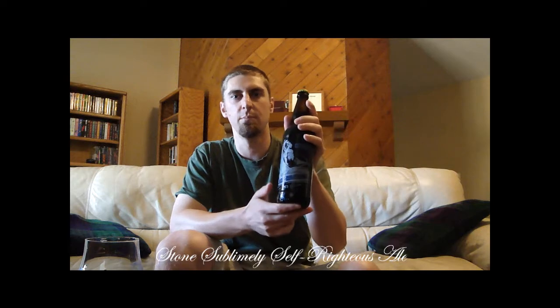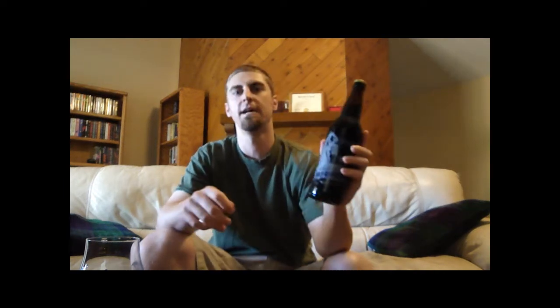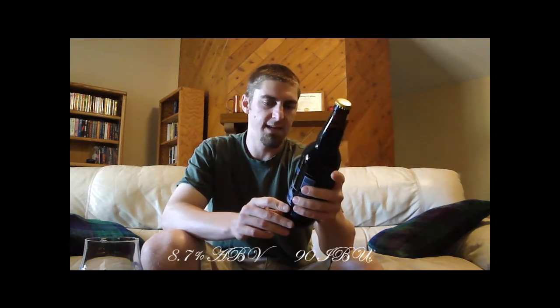Today I'm doing Stone Sublimely Self-Righteous Ale. This was originally their 11th anniversary ale that apparently everyone liked so much that they decided to add it to their lineup. It's what they call a limited year-round release, so they probably just brew it when they have the tanks available. This beer also has one of my favorite labels that Stone makes. It clocks in at 8.7% ABV.